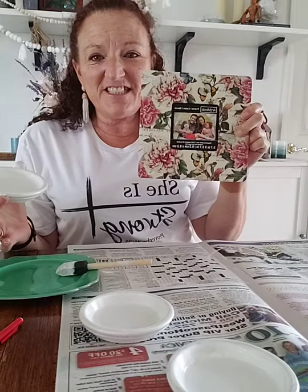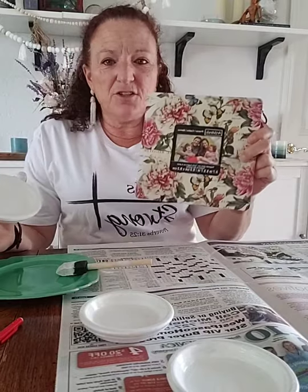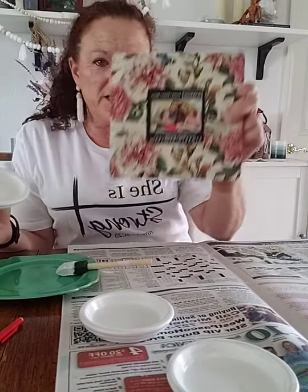To win this picture frame, you need to tag a friend in the comments and also give me a comment as to where you would put this in your house. I'm really interested to hear where you'd want to display this. If you don't want it in your home and want to give it away as an Easter present, tell me about that too — just don't tell me who you're giving it to in case they're on here.